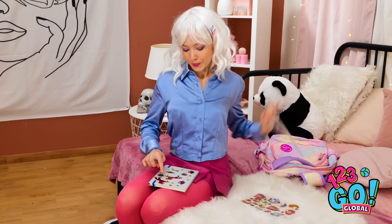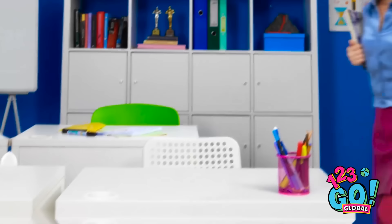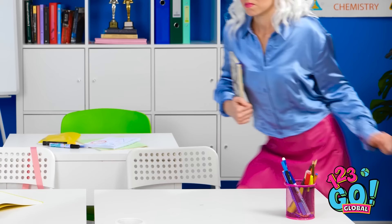A few more stickers and my notebook will be ready. You can never have enough unicorns. It looks so magical. I better get to class — I don't want to be late. I can't wait to show off my notebook — everyone is gonna be so jealous. I'll put my notebook right here. What? What's the big idea? You copied my notebook! What are you talking about? Ugh, I'm outta here! That was so embarrassing — I can't believe we have the same style.